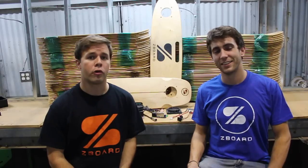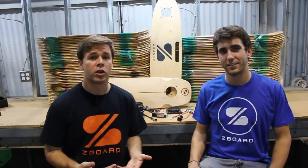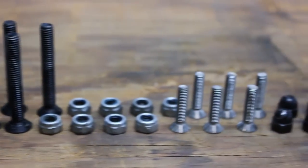Last but not least, we've been ordering hundreds of Z-Board's small but still important pieces of hardware, including hundreds of switches and charge boards, along with over 30,000 nuts and bolts.